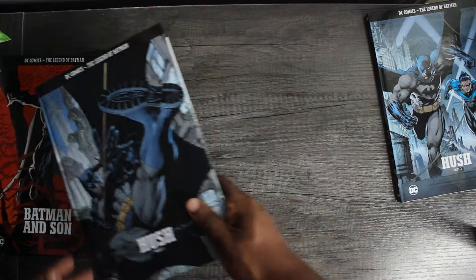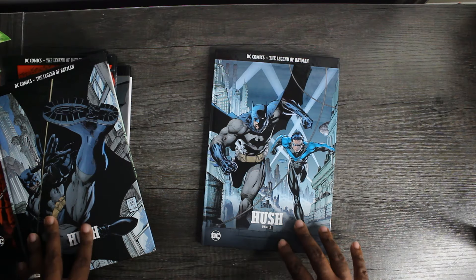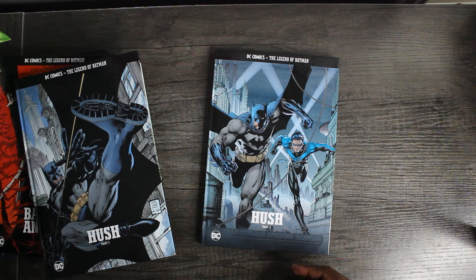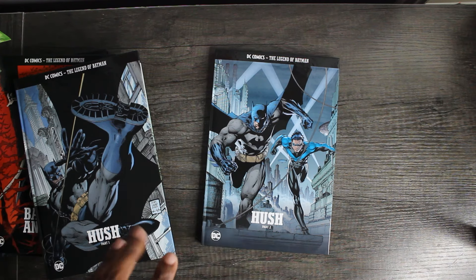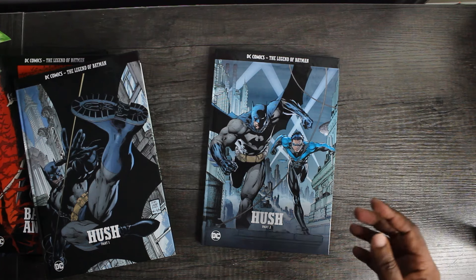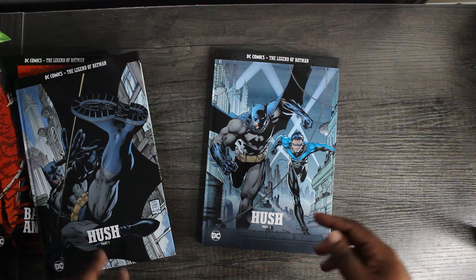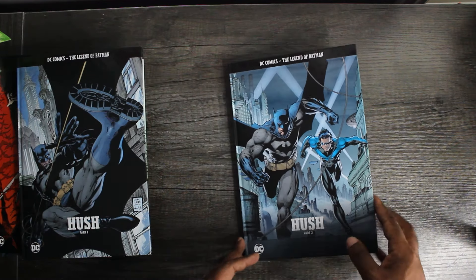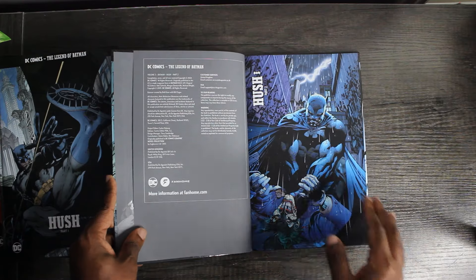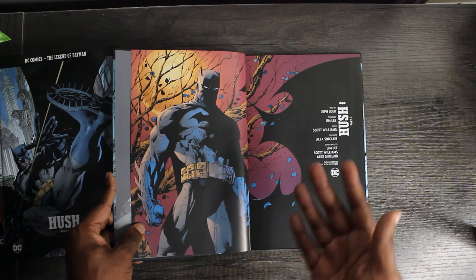That's Hush Part Two, rounding out package three. The way the packaging works: your first package is one book, second package is two books, third package is three books, and then I think packages four through six are two books each, after which you start getting three books each. They charge around $17.99 per book, or more if you get the upgraded deluxe edition. All in all this is going to end up costing me around $60 a month at some point.